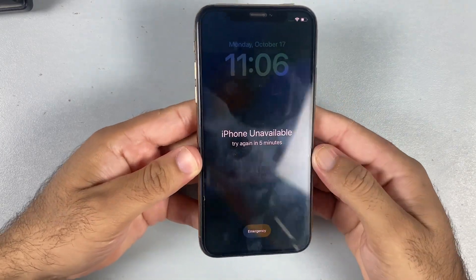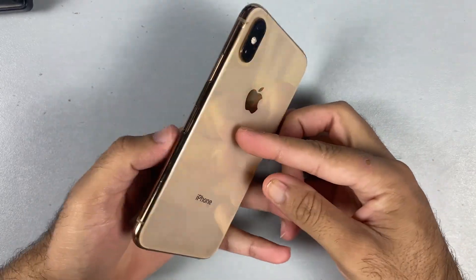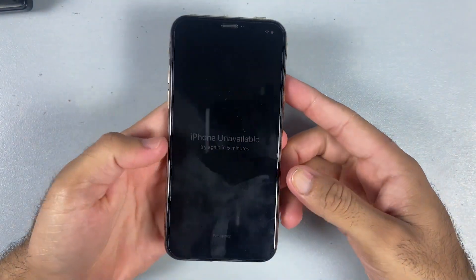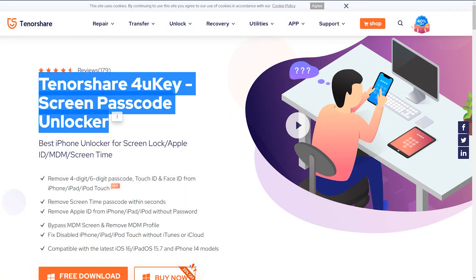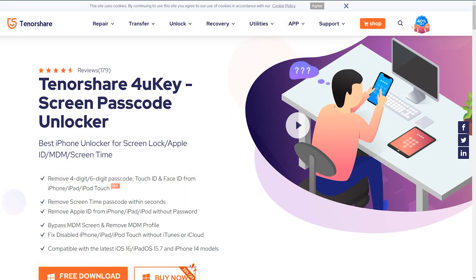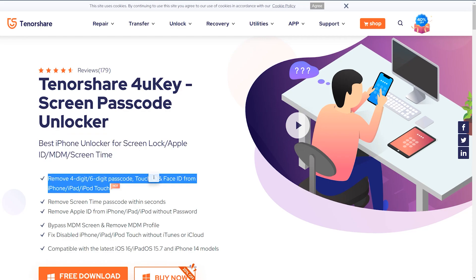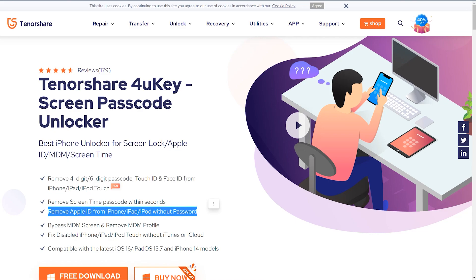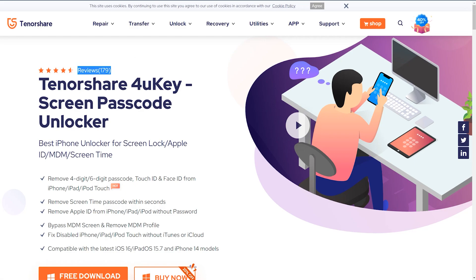What's up guys, this is Mehran from Dynamic Tech. If your iPhone, iPad or iPod get locked for some reason, there is no need to worry because the Tenorshare 4UKey is basically designed to restore or unlock your iDevice. You can also remove Apple ID, MDM screen, and you can even fix your disabled iDevice without iTunes or iCloud. The best thing I like about 4UKey is that it is compatible with iOS 16 and now even supports iPhone 14.